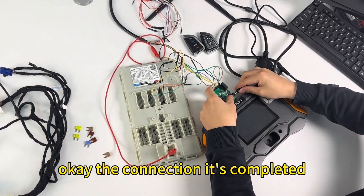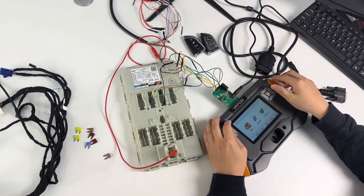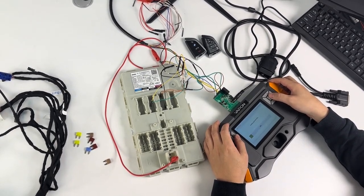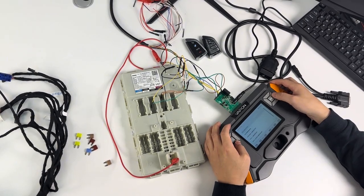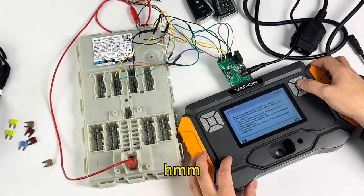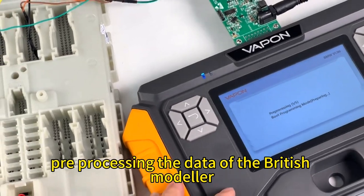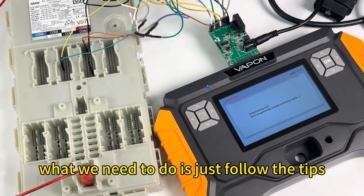The connection is now completed. Now we need to pre-process the data of the BDC2 modular. All we need to do is just follow the on-screen tips.